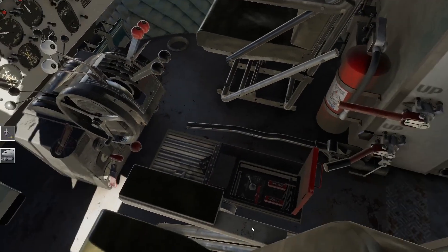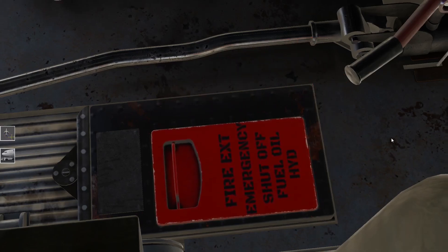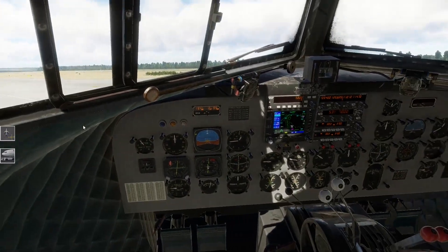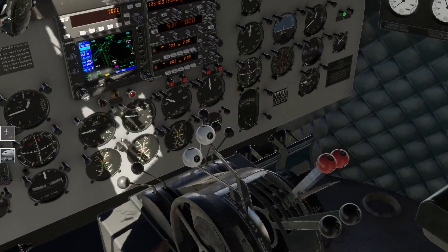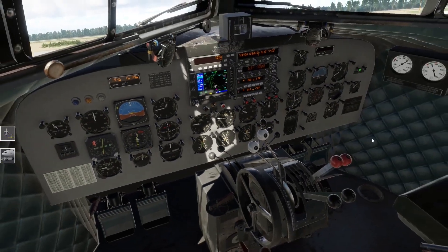Habe ich irgendwas vergessen? Ach, hier haben wir es natürlich jetzt vergessen - das hätte dann beim Starten der linken Maschine auf Left gemusst. Gut, okay. Triebwerke laufen warm. Hier habt ihr die Zylindertemperaturen - die sind natürlich noch kalt oder kühl. Öltemperatur - ihr seht, die steigt langsam. Ich gehe mal von aus, man kann die Kühlerklappe ein bisschen zulassen, dass die Motoren auch ein bisschen schneller warm laufen.